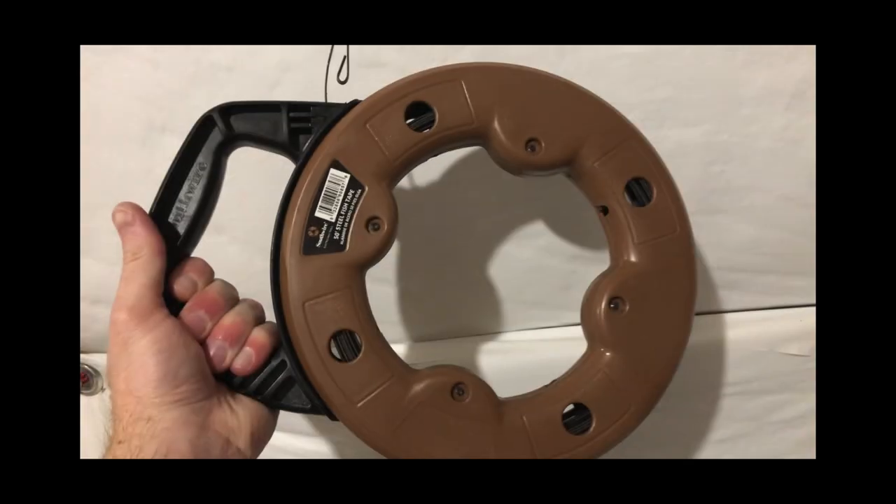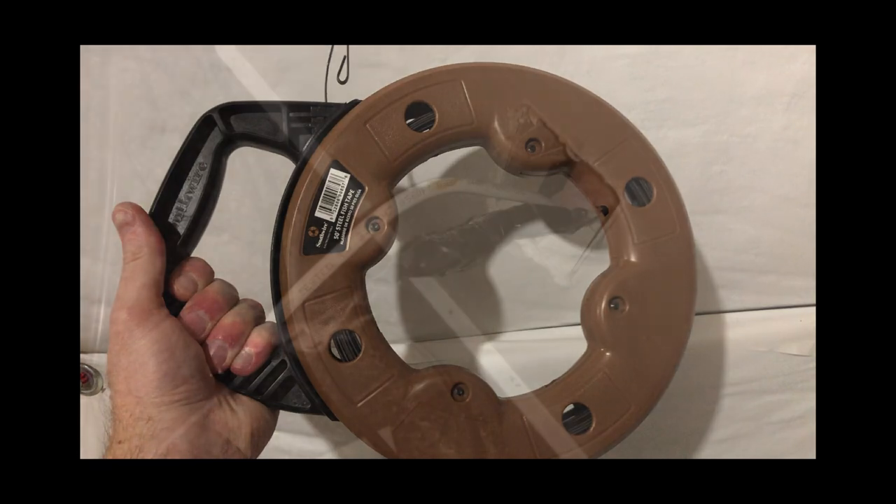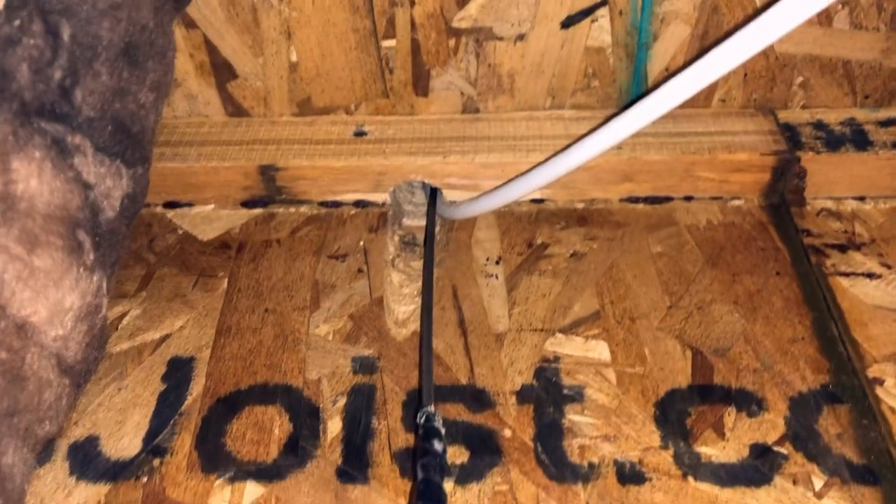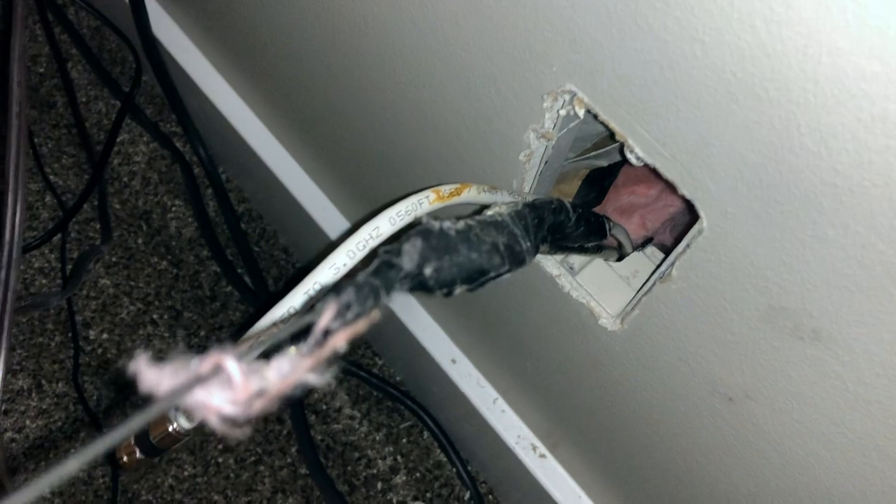Back upstairs I used my fish tape, electrically taped it to the Cat5e cable, and pulled it back downstairs. I now have the fish tape run down through the hole in the floor joists attached to the wire, and I'm going to pull back up the Cat6 cable. The Cat6 cable is electrically taped to the fish tape which is also pulling back up the phone line or Cat5e cable. I had to yank pretty hard — I hope I didn't damage the cable, but we'll find out.